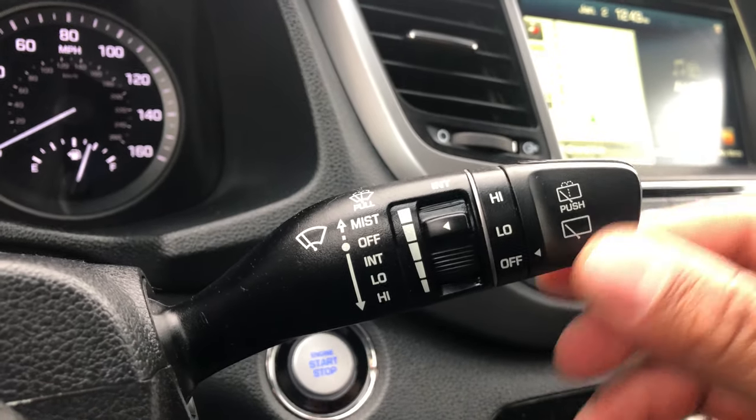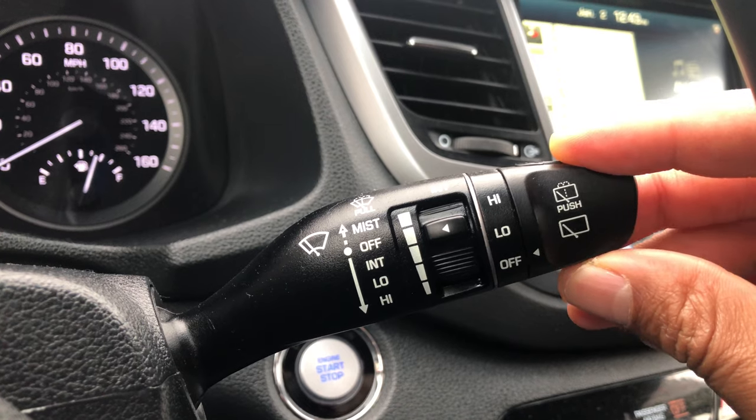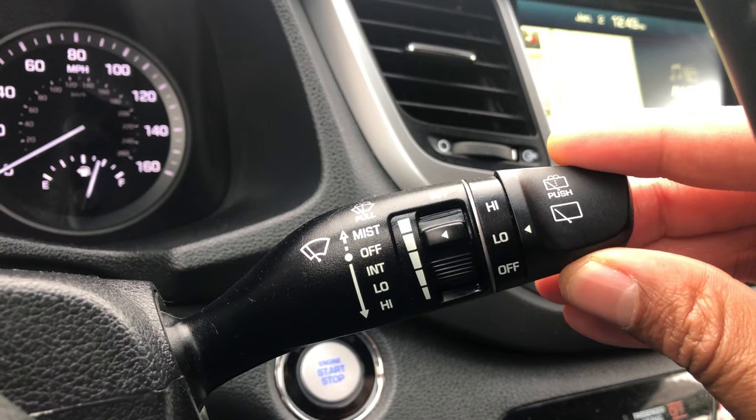Now to control the rear window, I just take this right here and twist it — twist it to low for low, and then that for high. As you can see, it's going on right back there.